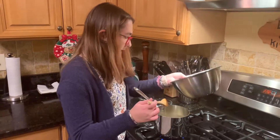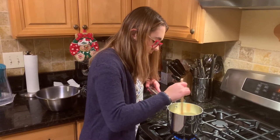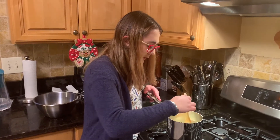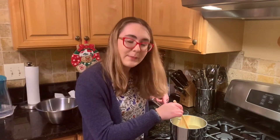It spilled a little bit, but it wouldn't be me if we didn't spill it. It's nice and thick. We're going to let it sit for a couple more minutes to thicken up, and then we're going to take it off the heat, and we'll be right back.